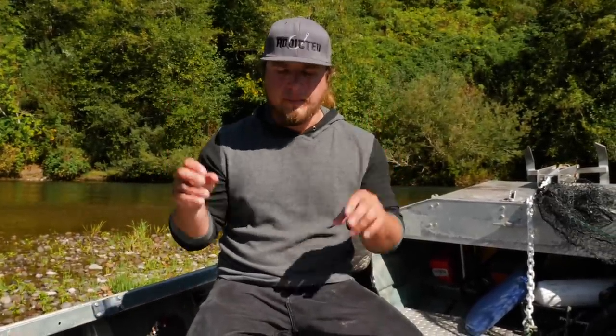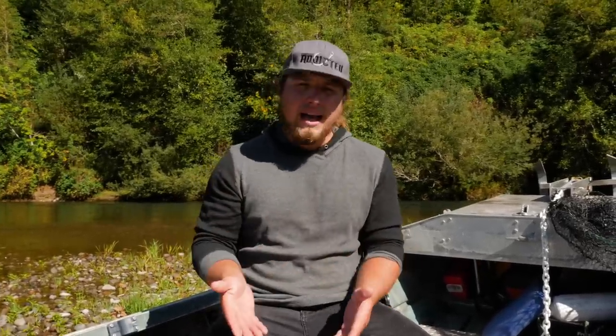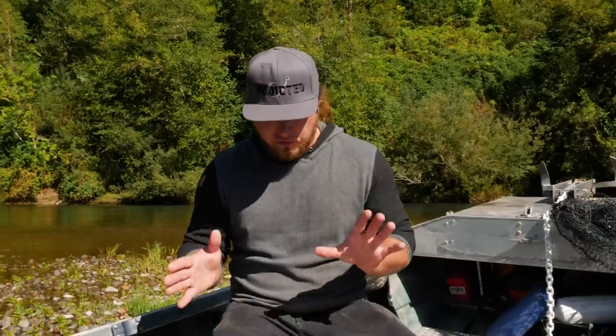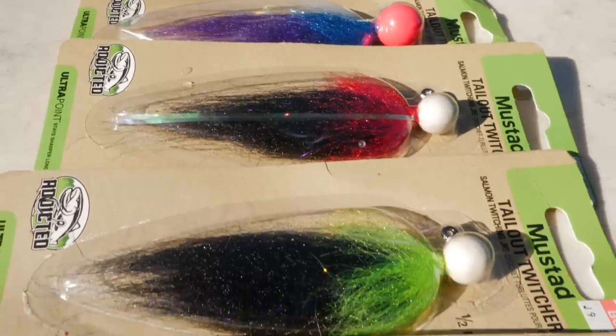The twitching motion is really what we're talking about when we say twitching for salmon. You can use a variety of different presentations — it doesn't have to be certain jigs specifically to catch these fish. The technique of twitching and the movement you create with your rod is what makes it effective. What I have in front of me is a few different options I always keep in my box when targeting fish by twitching. First and foremost, one of my favorites is the Addicted Twitching Jig.